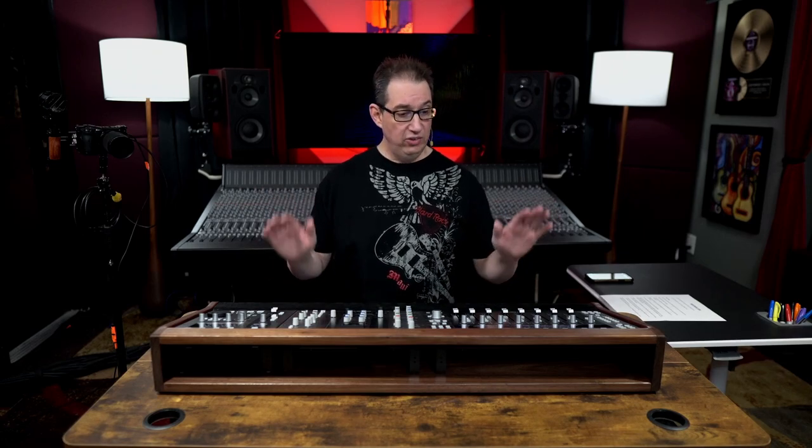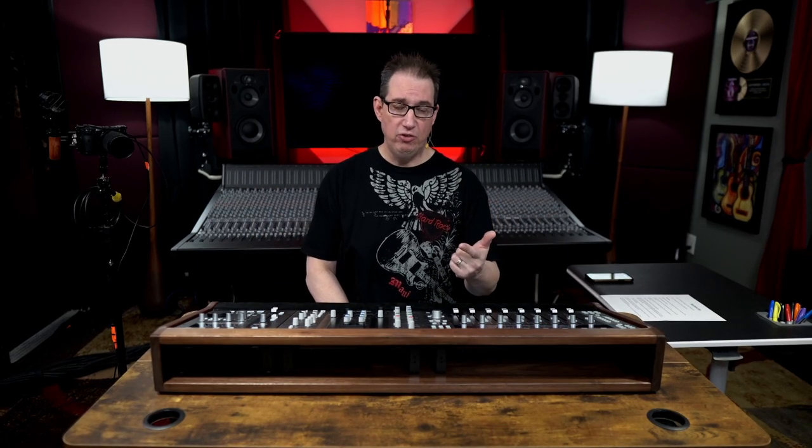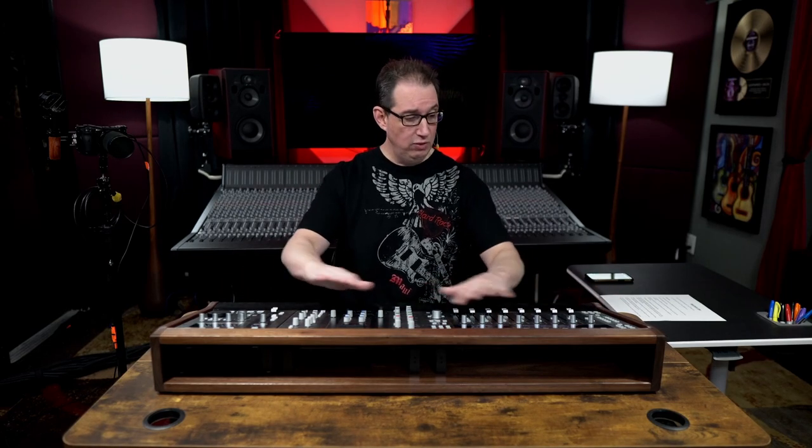Hey everybody, welcome back to HomeRecordingMadeEasy.com and here on my YouTube channel. And this time out, we're going to take a look at something really cool that is going to be an excellent accessory to your Solid State Logic DAW controller units, whether you have one, two, or a combination of all three. I have a cool custom built stand that you're going to be able to put right on your desk. It's not only functional, but it looks super professional and makes things a lot easier to work with.